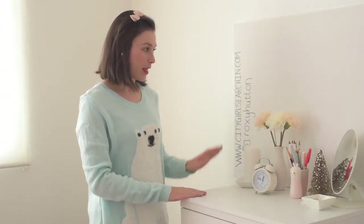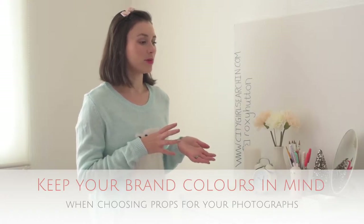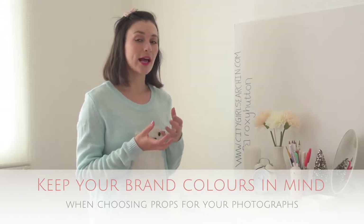I use a lot of natural light, and now I want to talk about the actual props you use in your photographs. For me, going back to branding — my website and blog is City Girl Searching — and my color palette is a lot of soft pastel colors, creams, peaches, and corals. So when I think about my props and the things I want to use in my Instagram photos, I want to carry on that branding and those color schemes to help keep everything consistent.